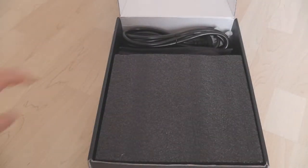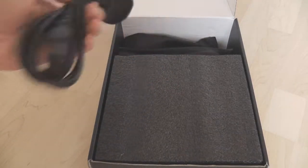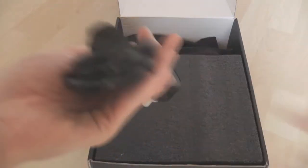There's a user's guide — you probably won't really need one for a power supply, but it comes in handy if you're not sure what you're doing. This is the power cable, which is quite beefy and thick with a moulded plug on the end, which is quite good.